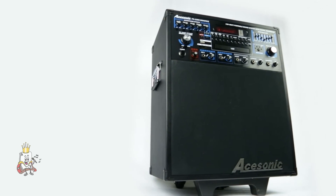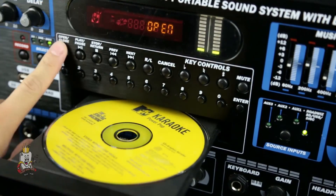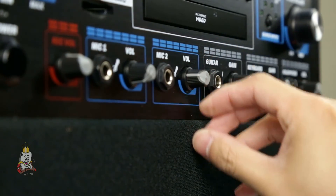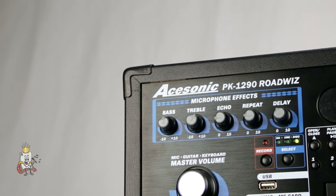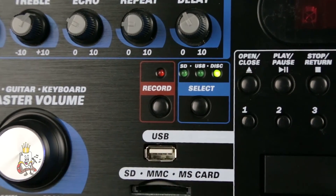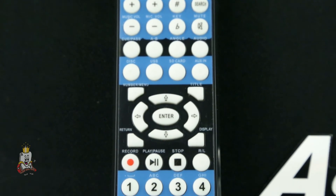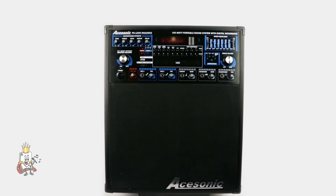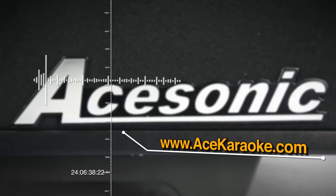The Acesonic PK-1290 Roadwiz is a great device to have that will cover all your bases. Singers can pop in a disc and sing, or join a band playing with their instruments. With individual level knobs for your inputs, a music equalizer, and microphone effects like bass, treble, echo, repeat, and delay, you'll have full control over your sound. All performances can be recorded to an SD card. Included with the package is a remote control so that you can control your device from a distance. This portable all-in-one system is a great addition to get you singing or playing almost instantly. For more information, please visit www.acekaraoke.com.